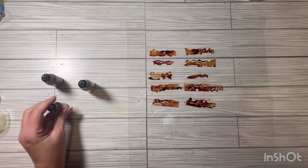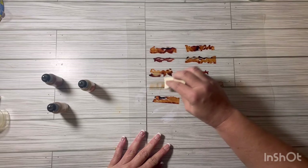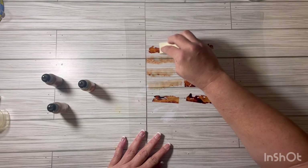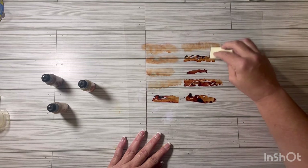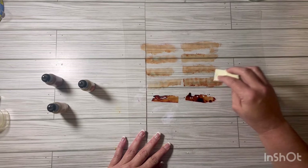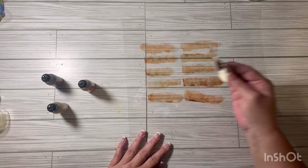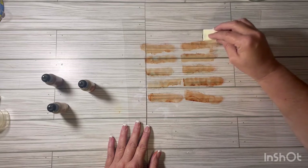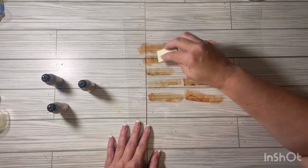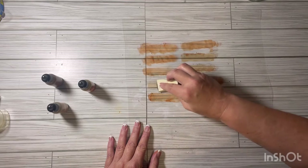Then we're going to take a sponge and just dab it. You could leave it and let it dry and use what's there, but you want to make sure you're getting it all. Some of it looks a little darker than others because I put a little more on. Now I can see where the tape is. There's a lot of ink on this sponge, but unfortunately that's wasted ink — nothing we can do about that.